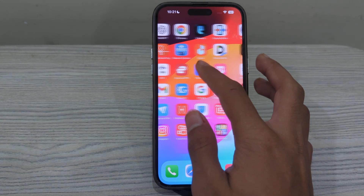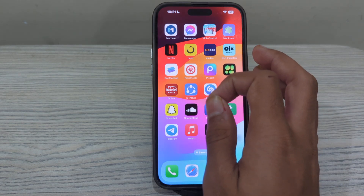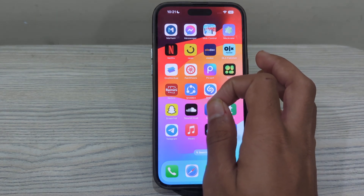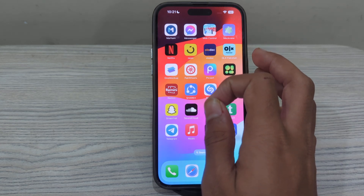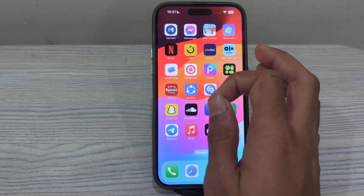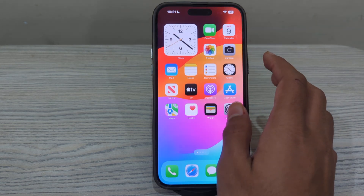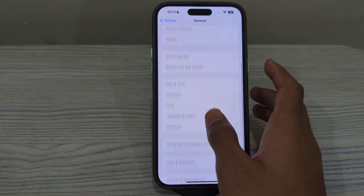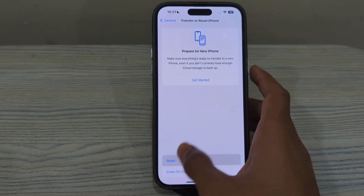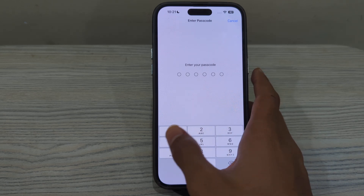After trying all of these steps, if the issue persists, reset all settings on your iPhone. This won't erase your data but will reset system settings to their default values. To do this, open Settings, scroll down and tap General, then scroll down and tap Transfer or Reset iPhone. Tap Reset, then tap Reset All Settings, enter your passcode, and that should fix your issue.